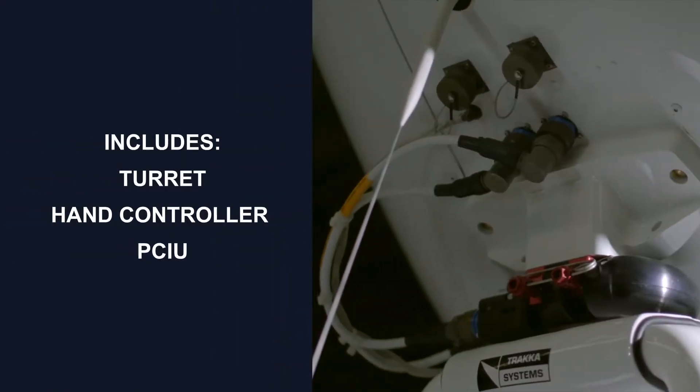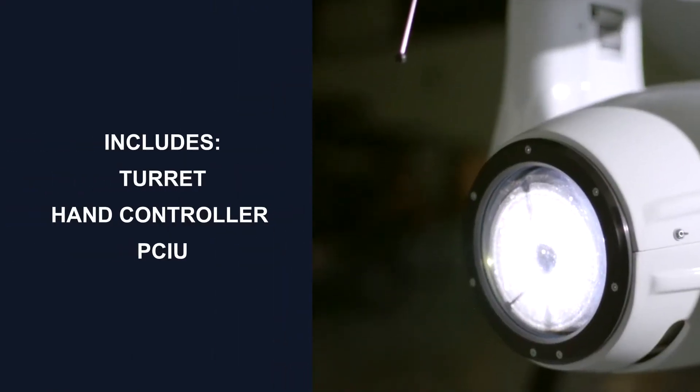The Searchlight Mounting Kit allows for the installation of the TRACA TLX Searchlight, which can operate independently to the camera system.